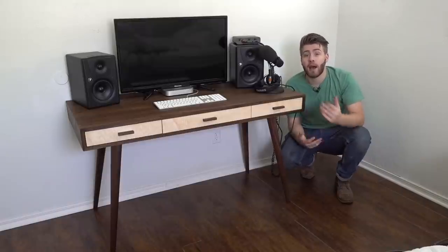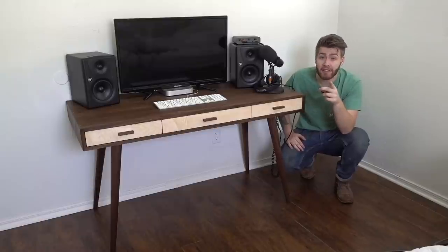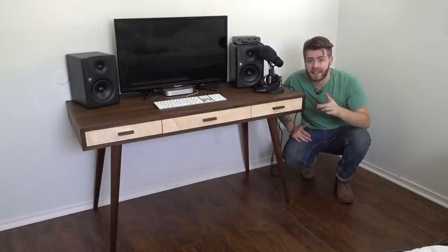Hi there, my name is Mike Montgomery from Modern Builds and today I'd like to show you how I built this desk. I know it looks fancy, but it's really pretty easy. Let's get started.